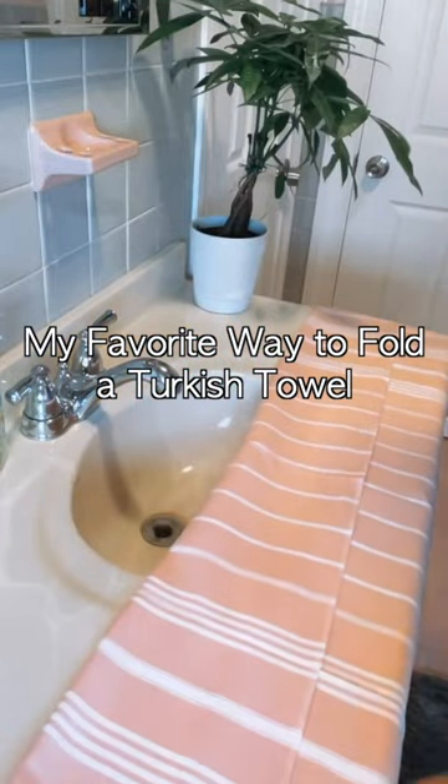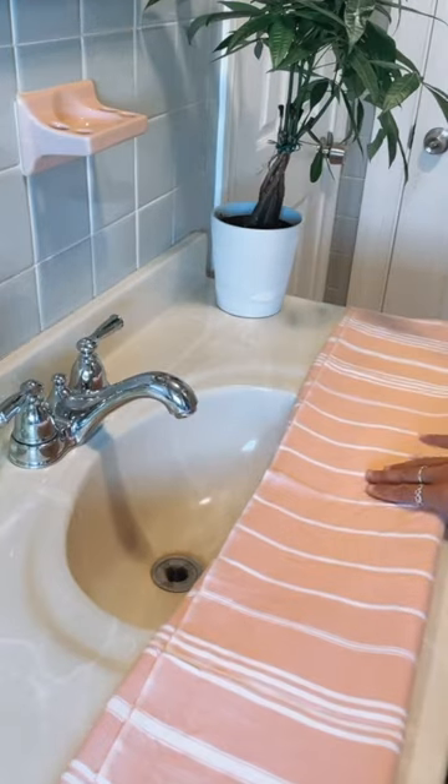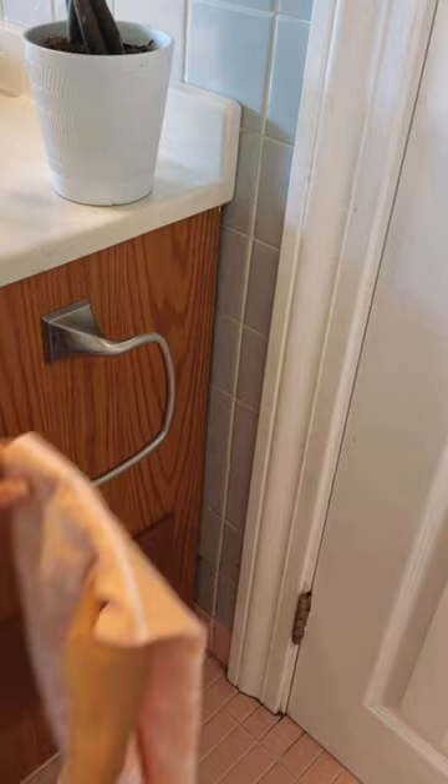This is my favorite way to fold a Turkish hand towel. First you're going to lay the towel flat before folding into even thirds. You'll then pick the towel up right from the center and hang that directly through the towel loop.